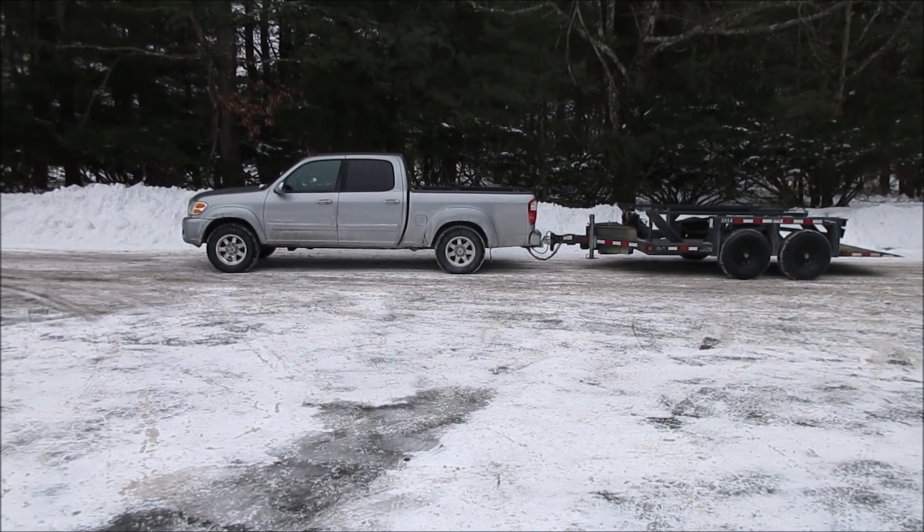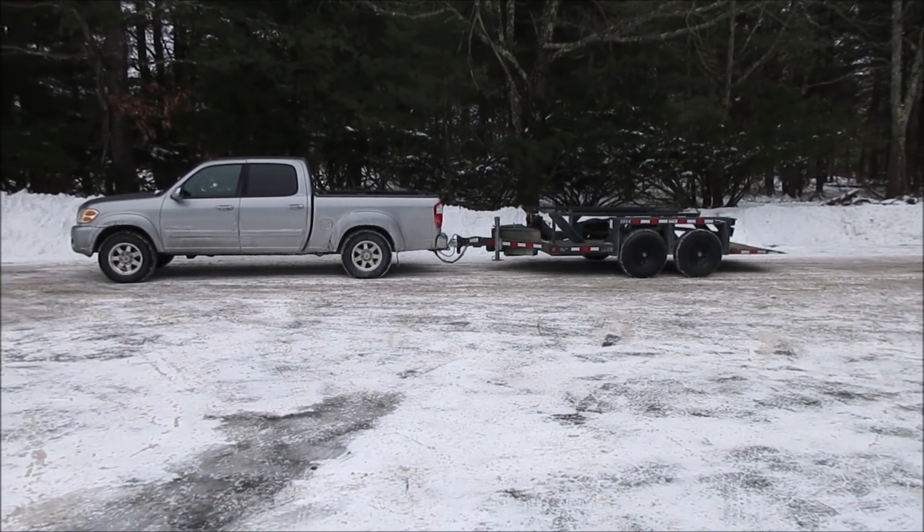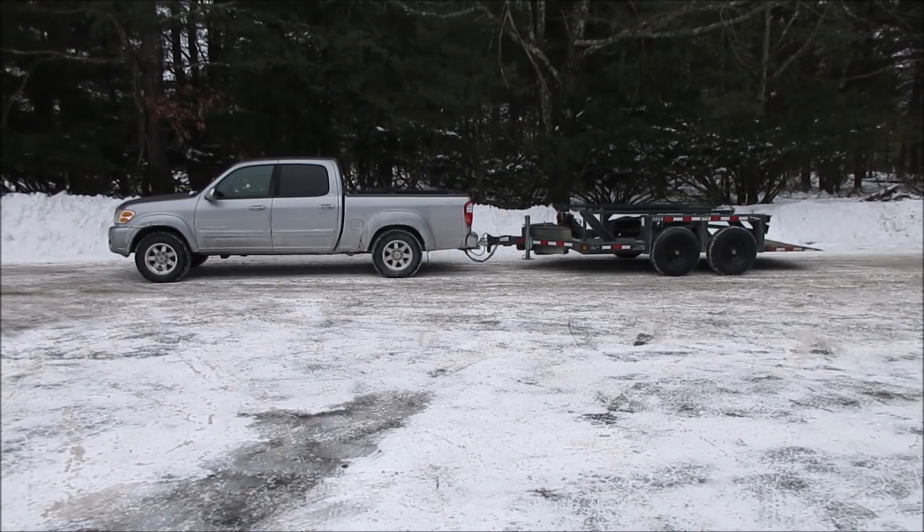Tow capacity of the truck: 7,000 pounds. Capacity of the trailer: 14,000 pounds. I think I need a little bigger truck — just saying.